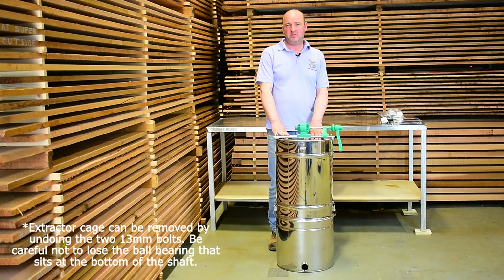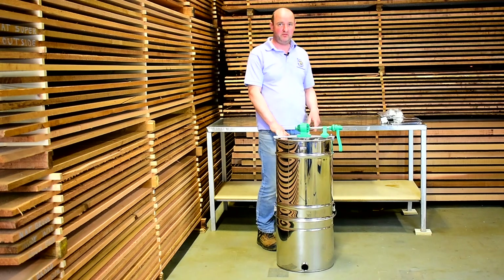Straight out of the box, the first thing I'd recommend is you give it a quick wash, make sure there's no bits or anything in it, and then we have to attach the handle and the tap before we can get started.